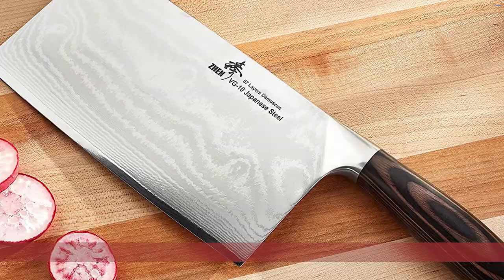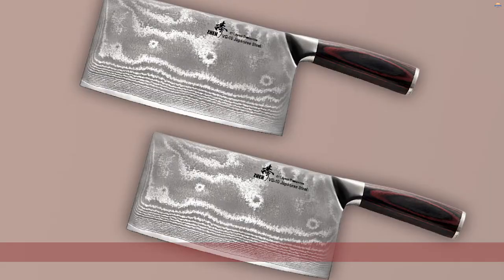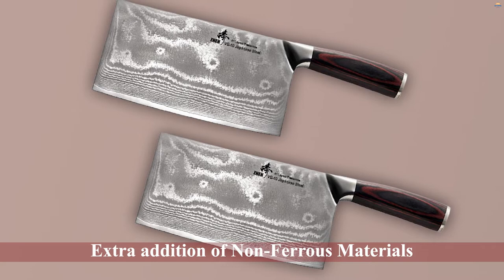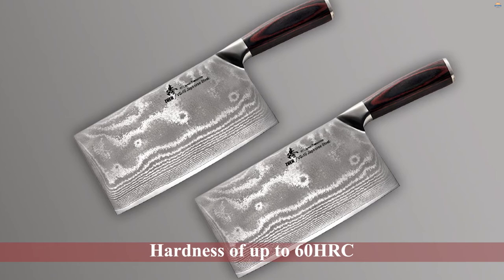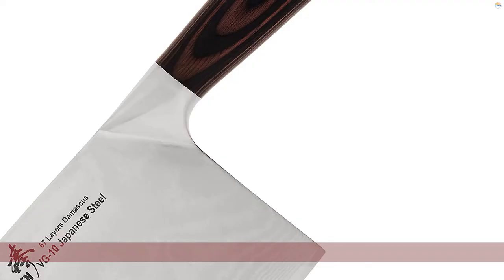Number two: the Jen Japanese VG10 67-Layer Damascus Steel Knife Cleaver. Jen offers this knife in a fleet of three different blades, all of which are some of the lightest ones here. The eight-inch version is the most versatile and durable blade. Jen features a customized VG10 steel core with an extra addition of non-ferrous materials that prevent rusting and bending, keeping its blade at its default sharpness.